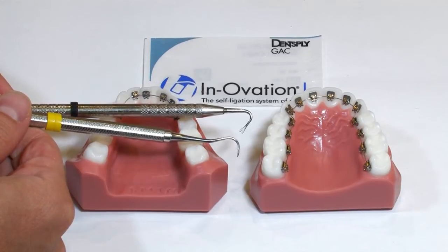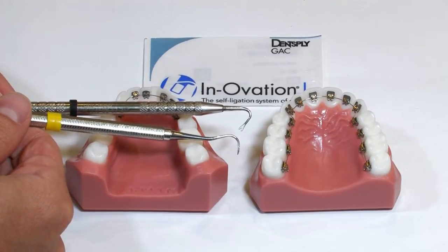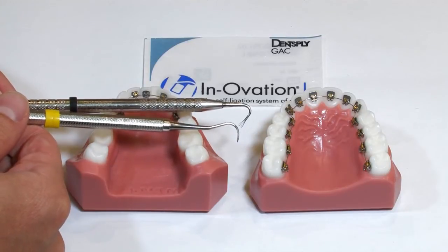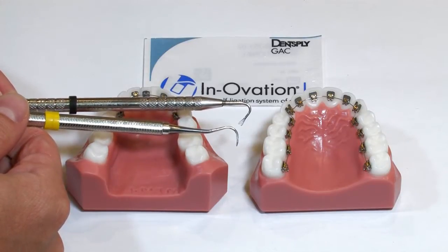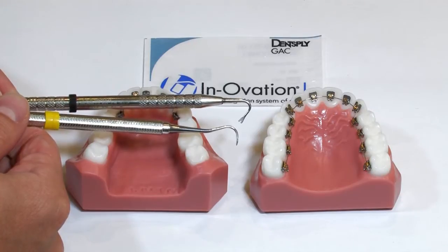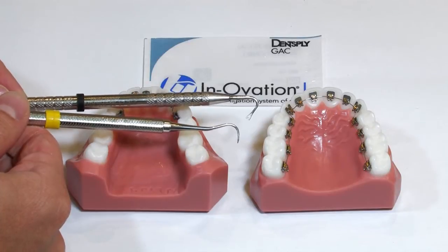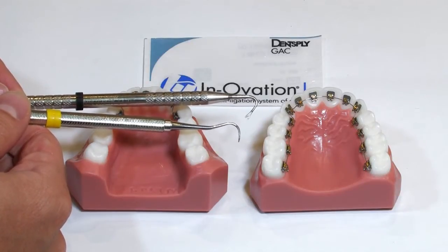For this first exercise, I'm just going to show you opening and closing of the doors of the Innovation L bracket with a scaler. You want a pretty sharp tip on the scaler so it can get into that undercut underneath the gingival slot of the door. We'll also be using the Engage tool, and you can get these from multiple places.